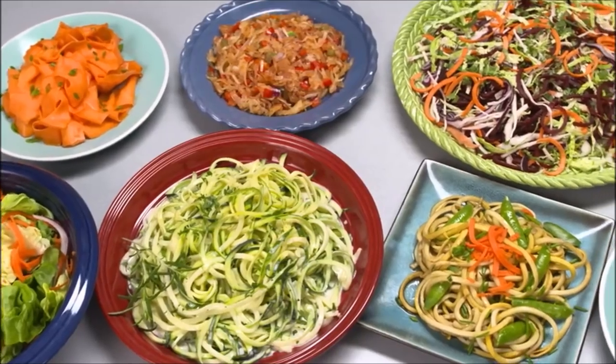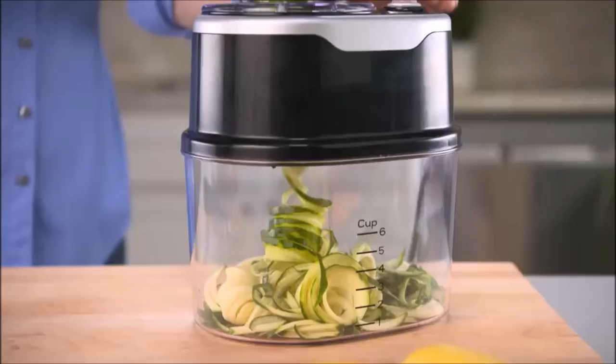Now there's a faster, easier way to make healthy mouth-watering dishes you'll love. Introducing Pagetti Power, the new electric spiralizer that turns fresh vegetables into your favorite meals, lightning fast, bursting with healthy flavor.